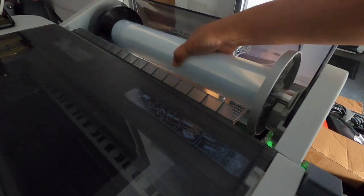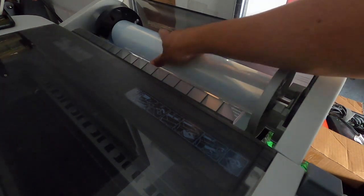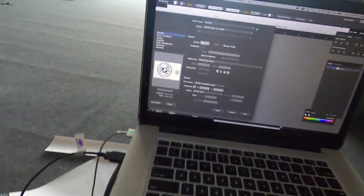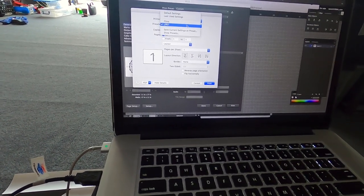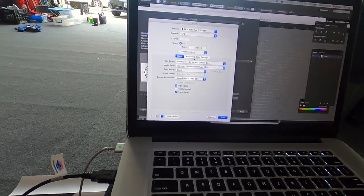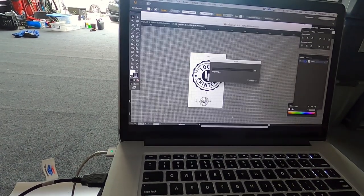For this unit the transparency rolls up this way — let's go ahead and put it in. Going to our settings: go to print, setup, layout, print settings, advance roll, color. We want it to be a 1.8 gamma print. Hit print.